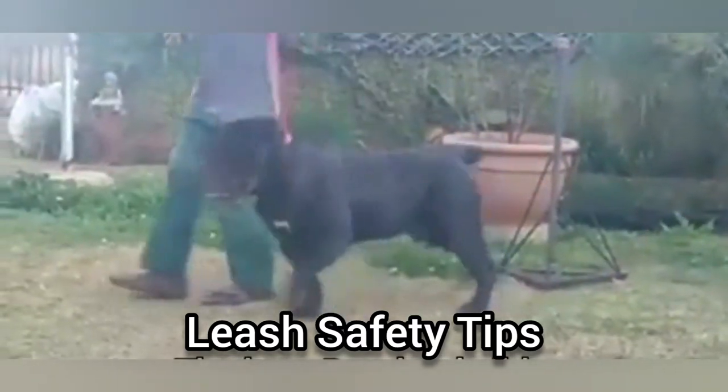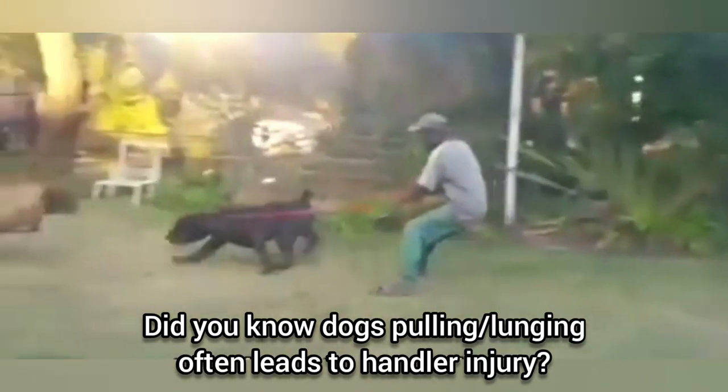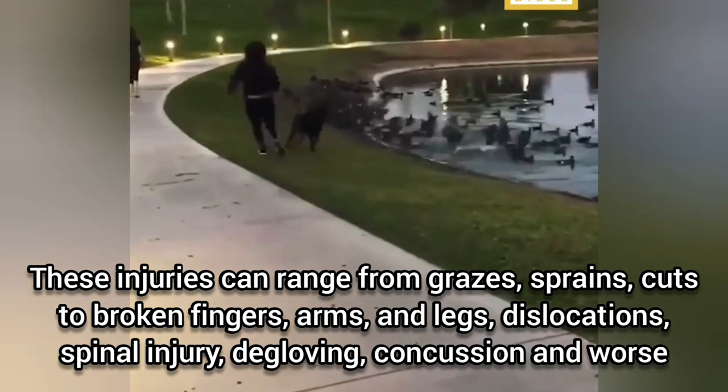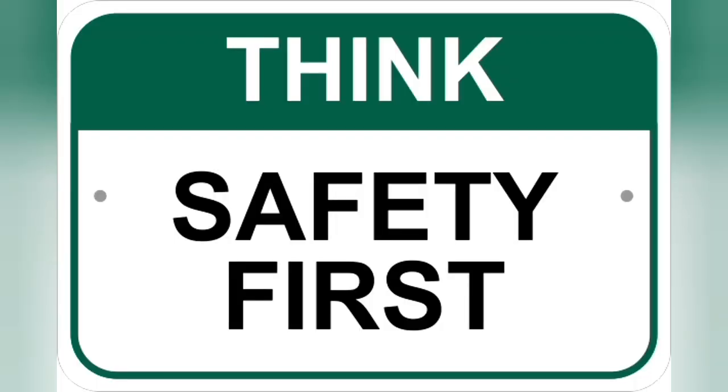If you've ever owned, fostered or walked a giant breed before, chances are you know exactly how strong and difficult to control they can be. Vital training is the only foolproof method that can keep you and your dog safe. The world is an unpredictable place and we need to prepare for everything and always think safety first when restraining and walking our pets.